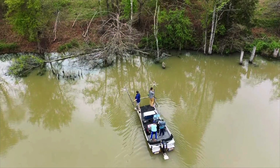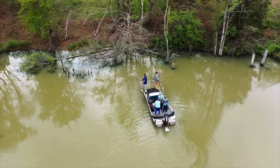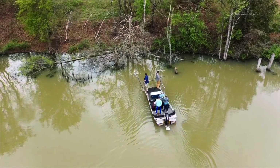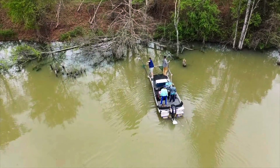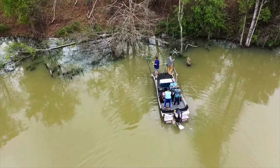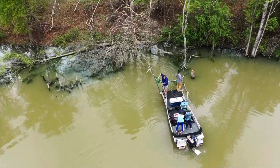Welcome aboard everyone. Today's video is about the electrofishing survey that we conducted at the Sugarhill Outdoors Pond last week. The electrofishing boat is basically a fish taser — it puts an electrical current into the water that stuns the fish and allows us to capture them.